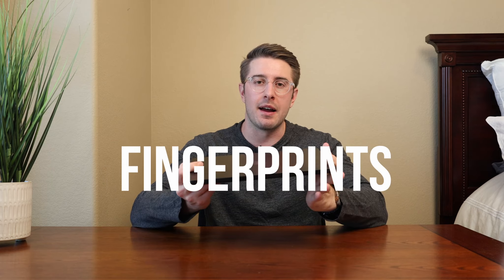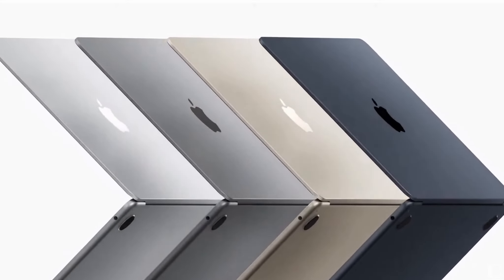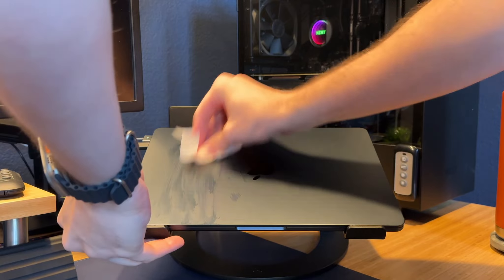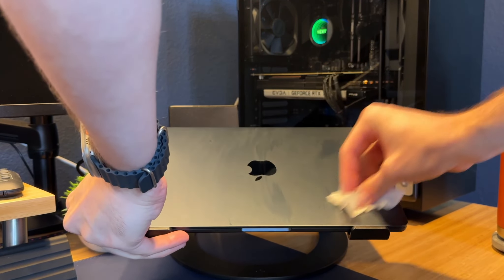Now let's talk about a few things I wish were a little bit better, starting with some cosmetic things. The fingerprints on this midnight colorway begin to stack up — it attracts them pretty easily. Is it the biggest deal? No. But the more you use it, the more fingerprints you get. If you like your stuff to look new without a lot of maintenance, maybe a different color is better. I found that lens wipes for glasses work great — you can get a box of about 400 on Amazon for around $16, which is enough to clean the front and back each time.